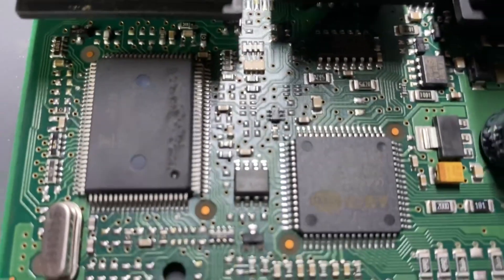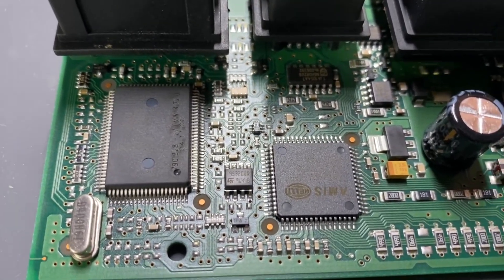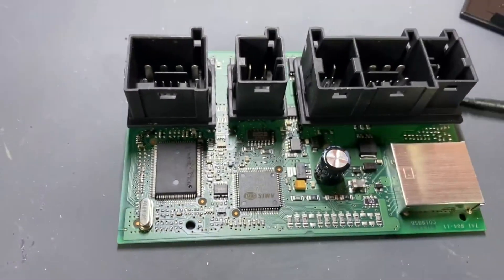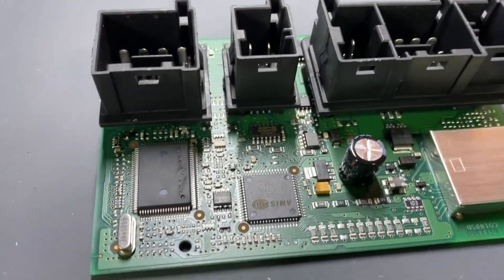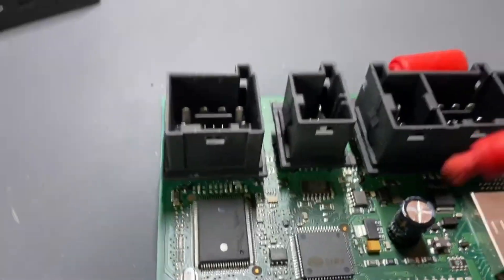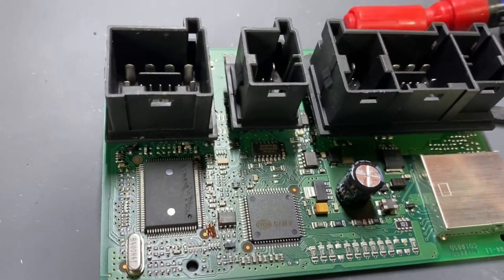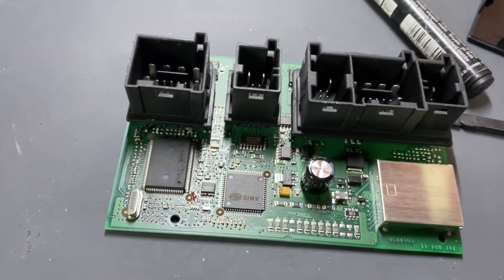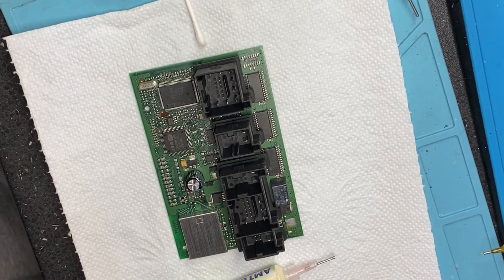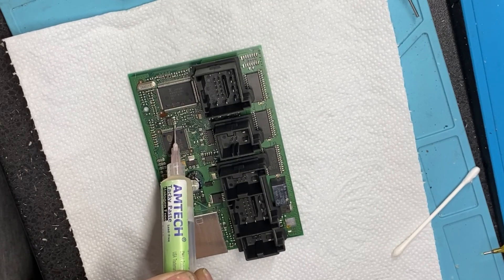So this is the EEPROM. It's an ST95320. We will unsolder it, read it, solder back, and put it into the car. I will make a mark in order to know the position when I solder back. I know for sure here is pin one, but I will make a mark anyway. Now going into the unsolder process — I will apply some flux, just a little bit, not much.